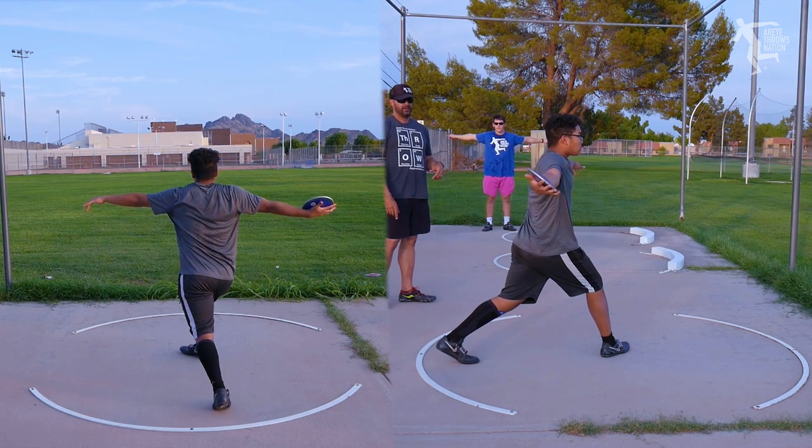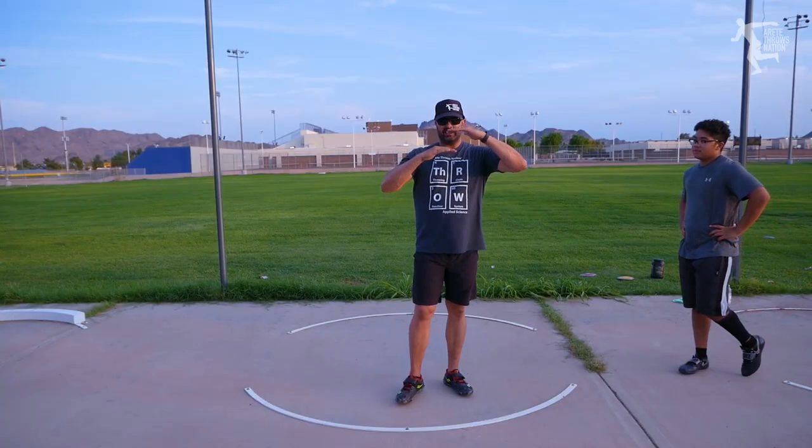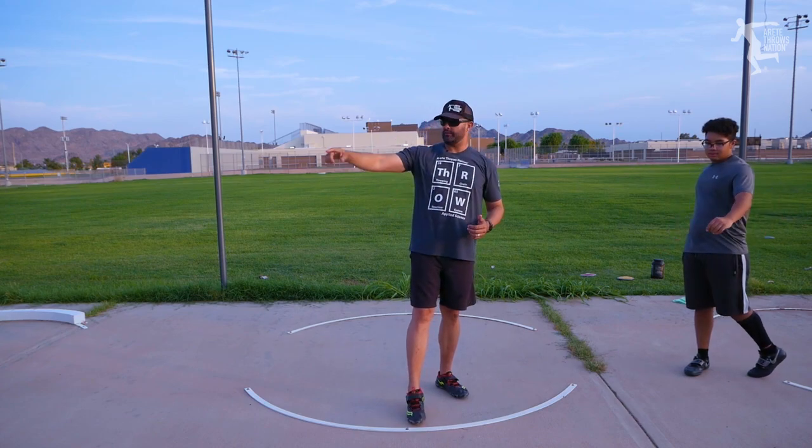Overall, pretty solid throw, but you're going to notice that he's lifting early and his orbit is a little off — his shoulders are not completely level, which doesn't allow him to turn all the way through the finish.